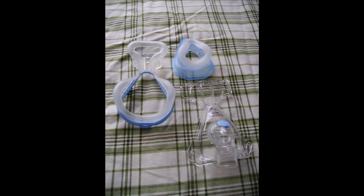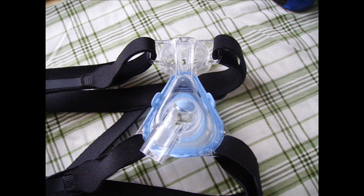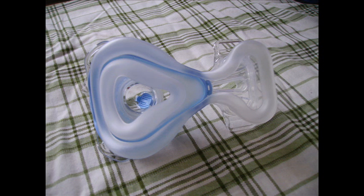Both of these masks don't leave any mask lines from the headgear on my cheeks at all. So these are two great pieces of technology. Let's look at them in action.